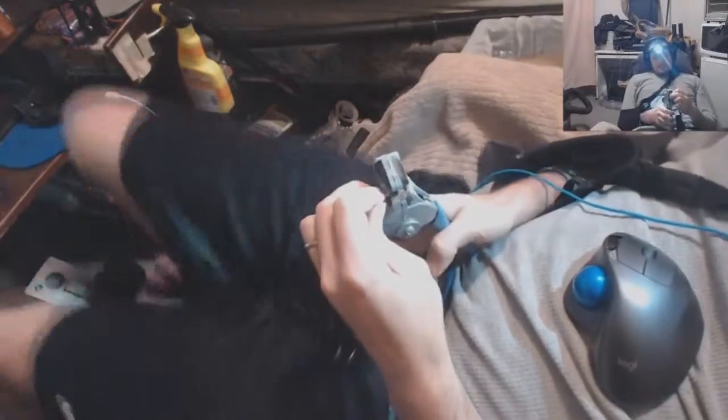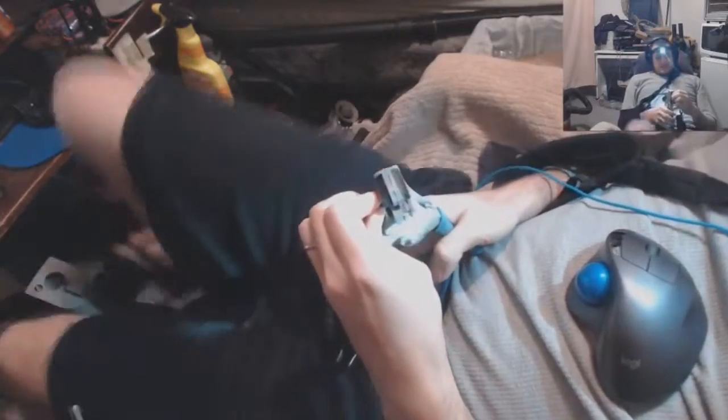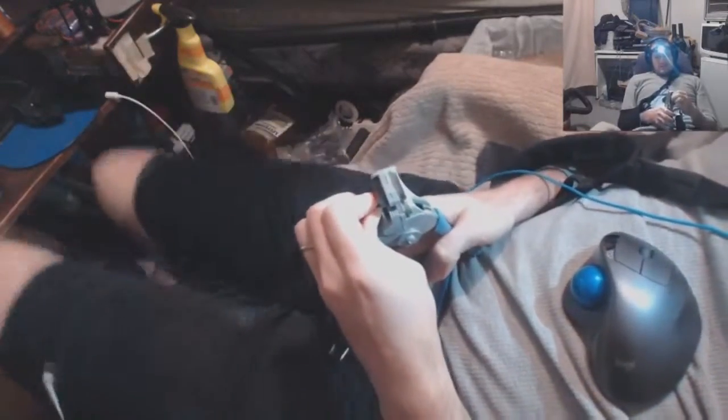Ok, these are some tiny little wires. What is this? 18 gauge?